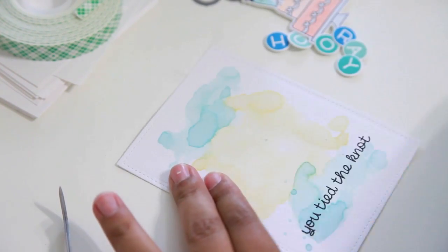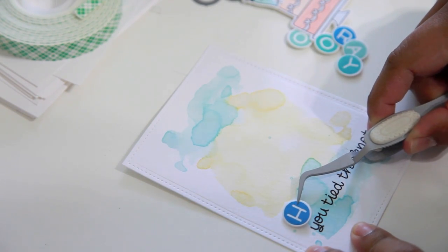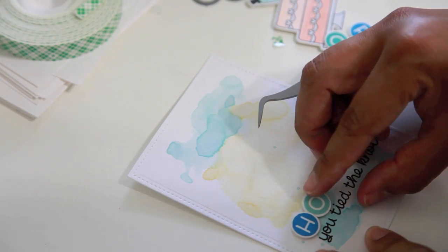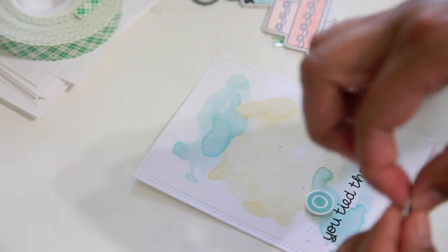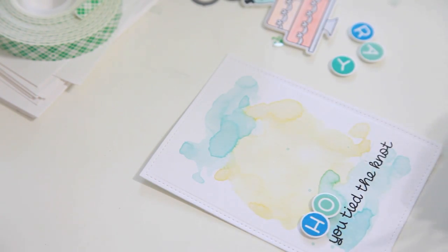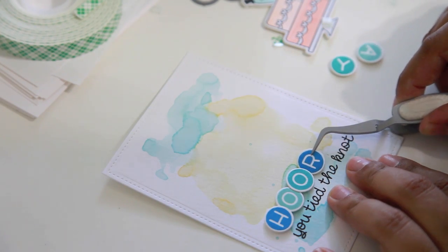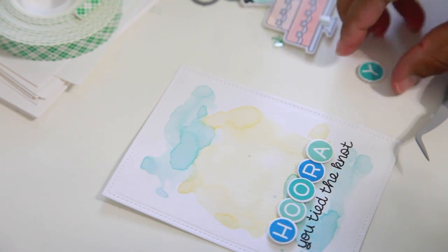I'm taking my eraser to remove the pencil marking while I still can, because once I start setting up the letters it'll be hard to get the eraser in that area. Then I start arranging the letters, but I didn't realize until the end that I had spaced them out too wide — so you'll see me remove some letters and scoot them over to start again. I really love using EK Success tweezers because sometimes my fingers get in the way and I don't line things up perfectly without them.